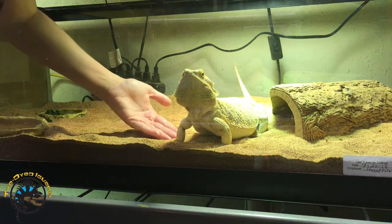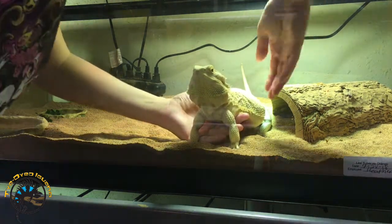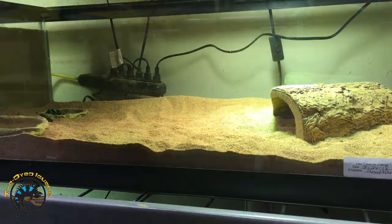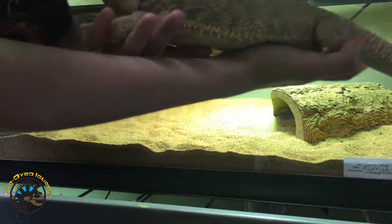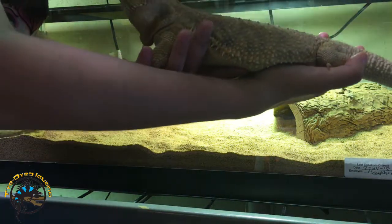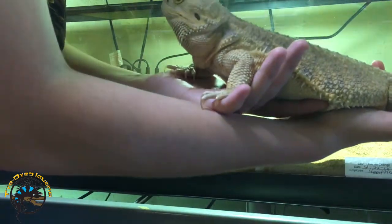So what you want to do is slide your hand under their front legs, and then slide your other hand under their back legs. Carefully take them out, and you offer support to both their hips and their back legs.